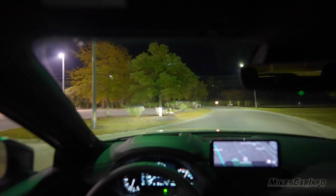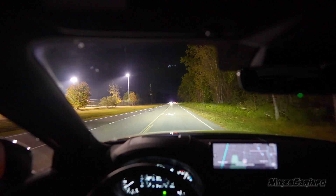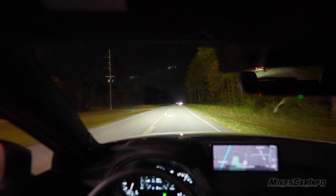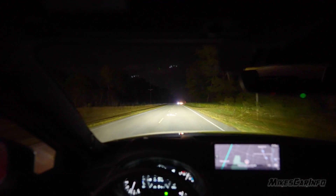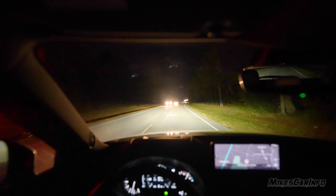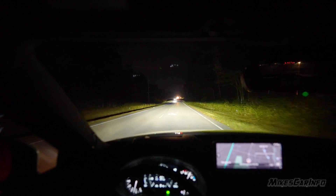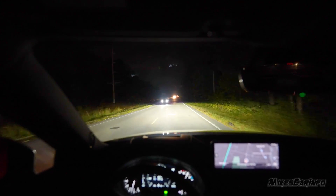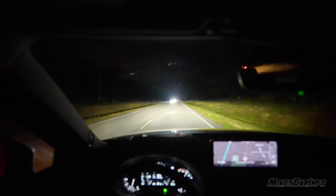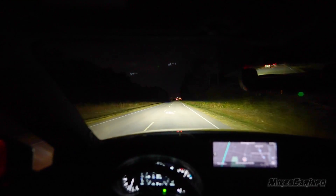As we drive, that cutoff we saw before — the one shining on my camera — was about two and a half feet off the ground. On the oncoming lane it's a little bit lower. Both projectors are aligned to cast a slight shadow on the oncoming lane to help avoid blinding oncoming traffic. But as you can see, we're going up and down hills here, so that line can go up quite a bit.